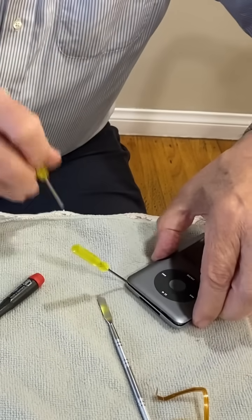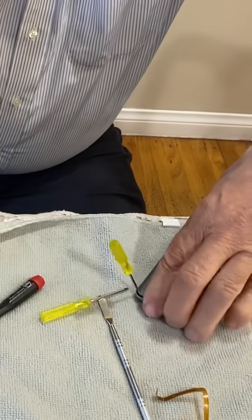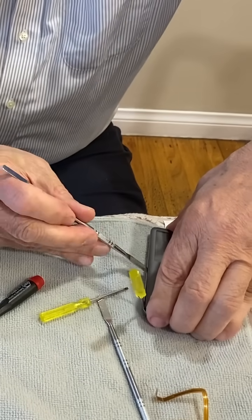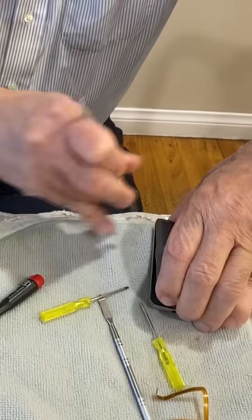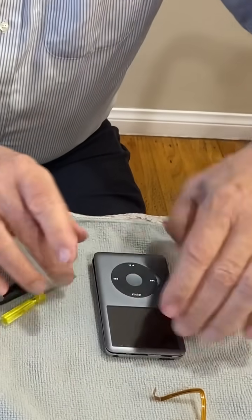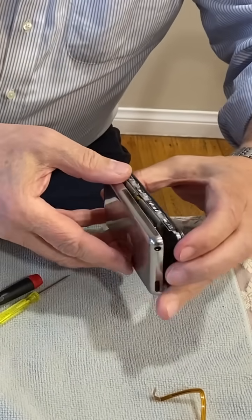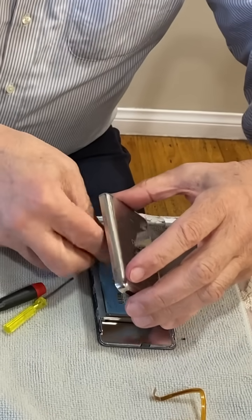Sometimes you have to use two screwdrivers just to create that gap. You heard it pop — that's good. A little bit of strength is needed to open it up, but you're not using any crazy tools like knives, carpenter's blades, or razor blades.